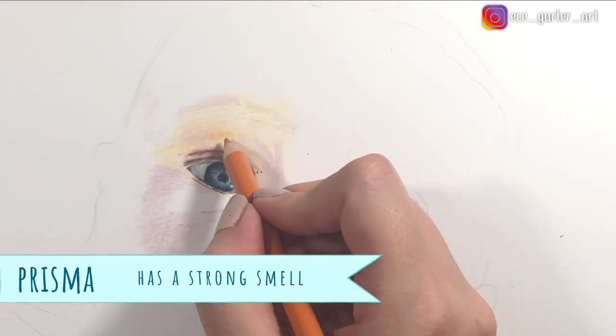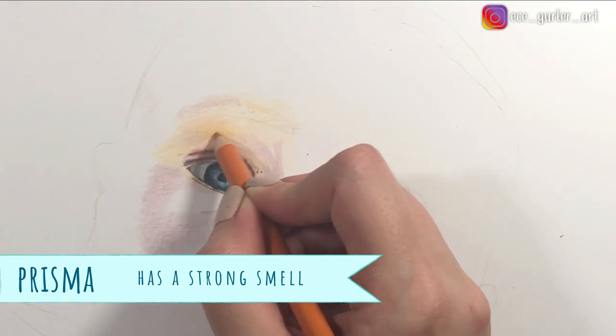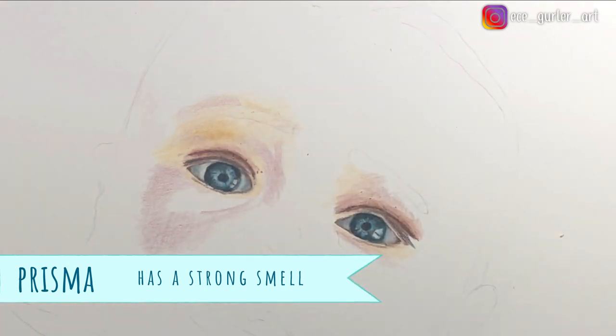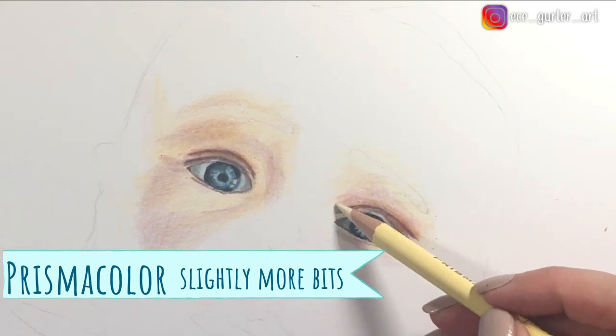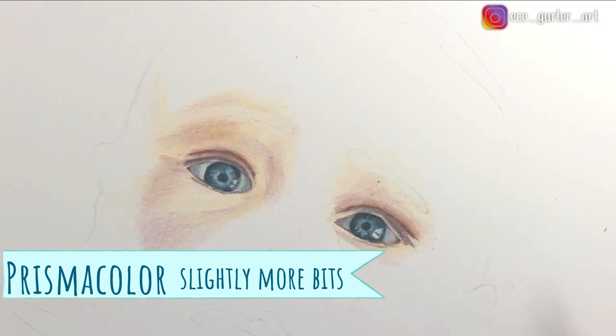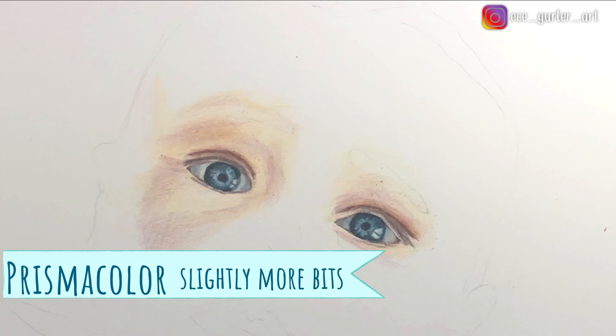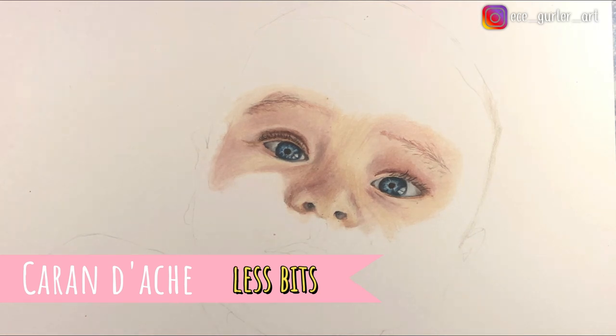Prismacolor had a strong smell — it's a nice smell, but it's a smell, so I just wanted to let you know. Prismacolor also has slightly more bits. You can see here all these bits around the left eye and the right eye. Unfortunately, when you apply layers, the layer underneath comes off and that creates some bits. But in Caran d'Ache you have much less bits — you can see a little bit of bits around the nose here, but I'm going to clean them off.